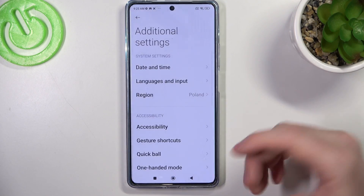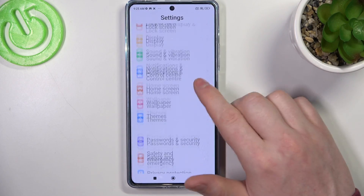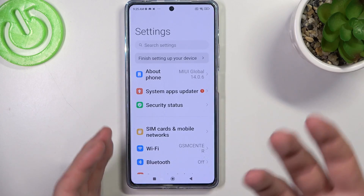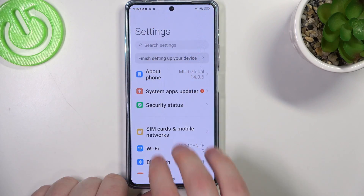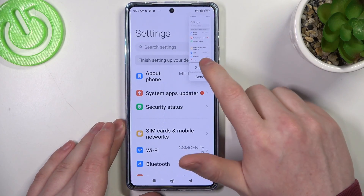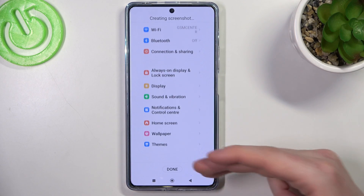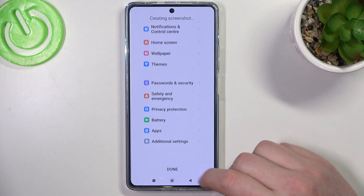So you can see that there are many different ways to do it. Let's try them in the settings — the first one is to slide down three fingers from the top of the screen. This makes a screenshot and we can select scroll and make the same procedure: just wait till it reaches the bottom or click done.